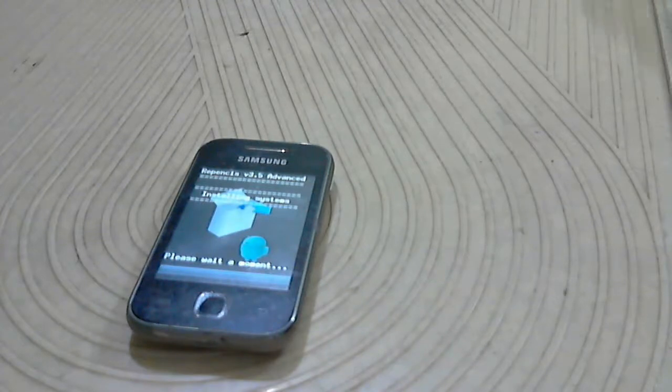Make sure you have more than 50% battery because during this process if your battery dies, your phone could get bricked. So make sure you have more than 50% battery on your phone.